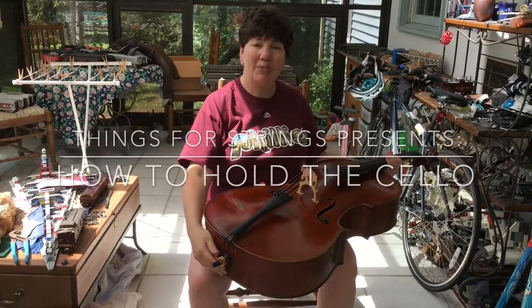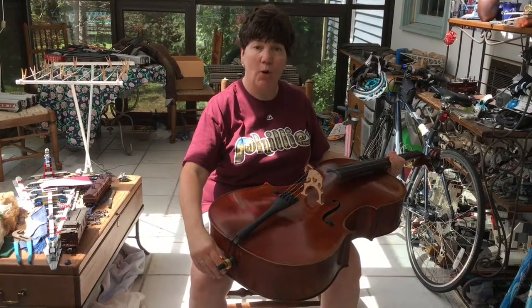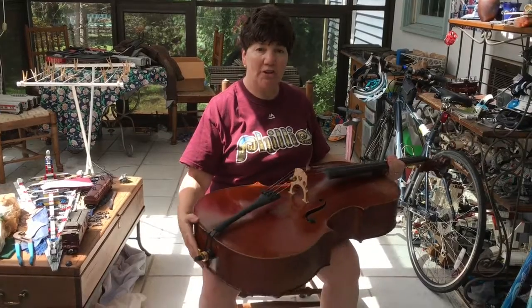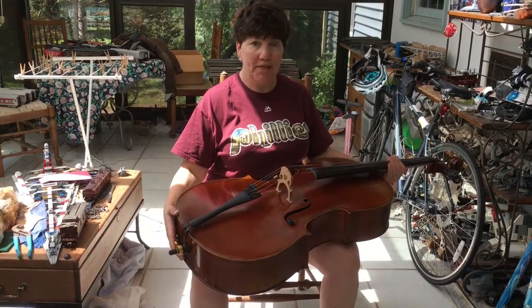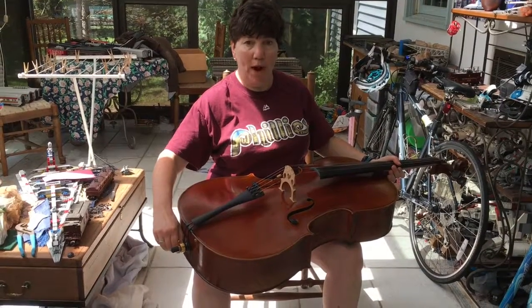Hello everyone. It's time to learn how to sit and hold your cello properly. As you can see, I'm sitting with my cello across my legs. This helps me support my cello when I pull out my end pin.